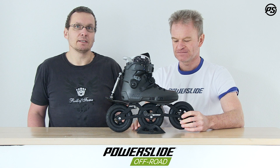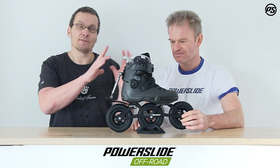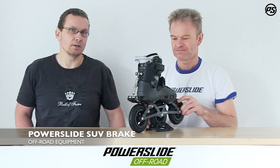Hello and welcome back to PowerSight Speaking Specs. Another episode, but this time it's not about the skate itself, it's about a little detail — it's the brake, the new SUV brake we developed.